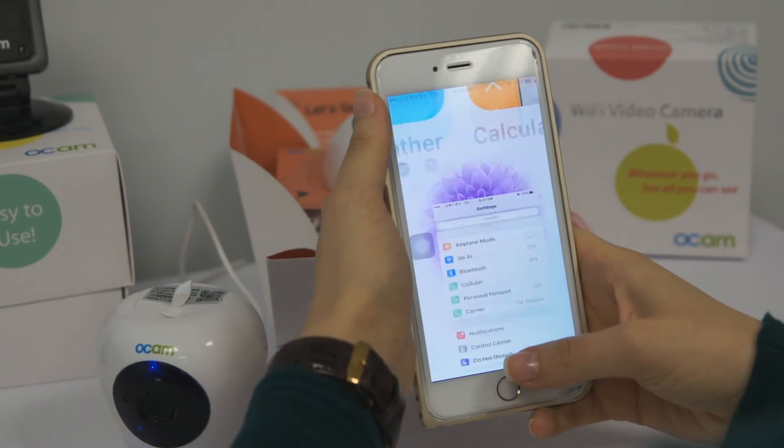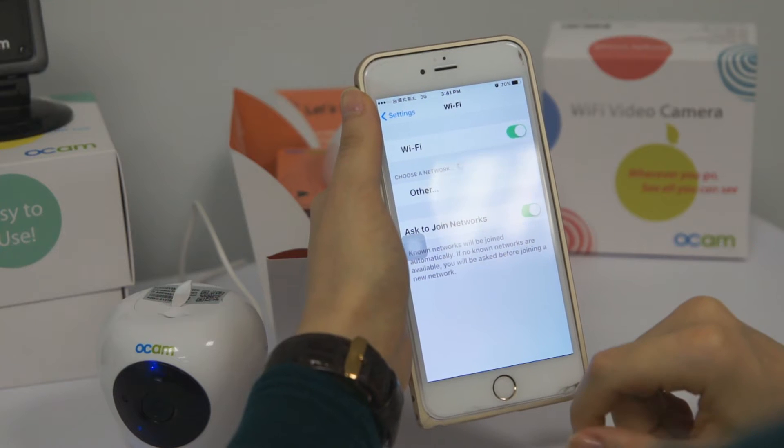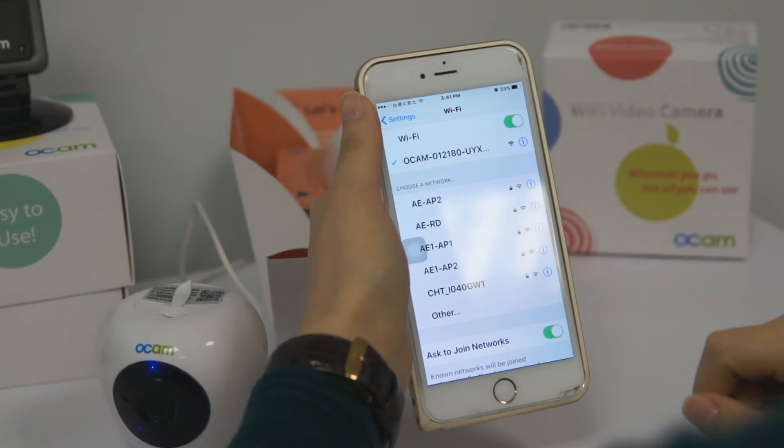Then we go to the settings page, choose Wi-Fi, turn it on, and wait for the OCam Wi-Fi connection. Right now connect it to the Wi-Fi OCam camera.